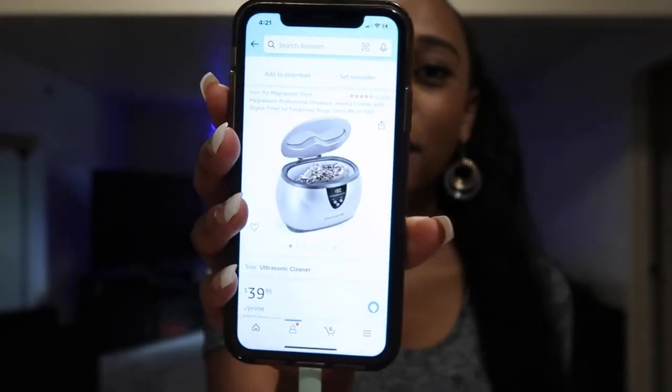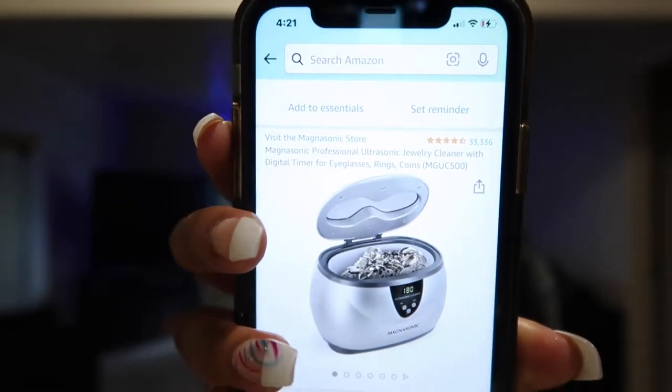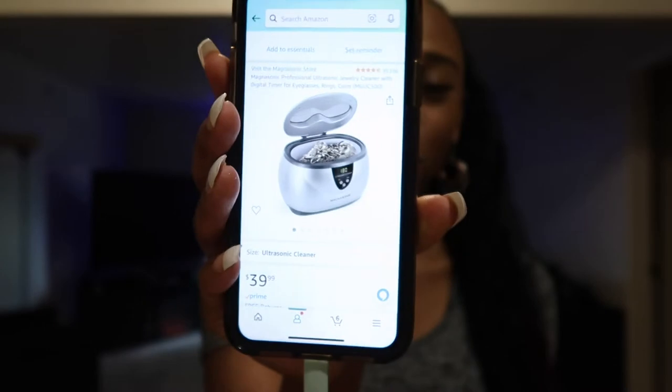Hi guys, welcome back to my channel. For today's video, I am going to be showing you guys my new jewelry cleaner. This is the one that I got off of Amazon — there are 33,000 reviews on here, it's 40 bucks, and everyone swears up and down by this jewelry cleaner.